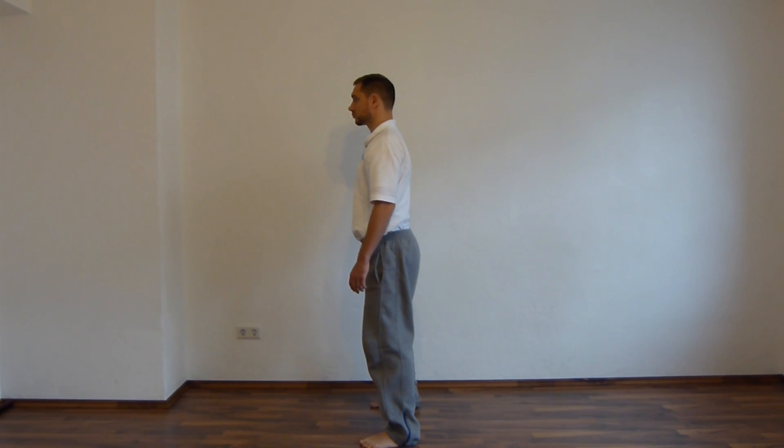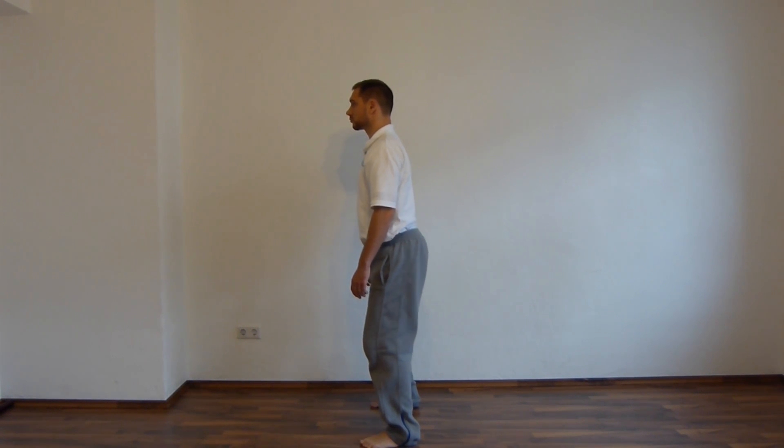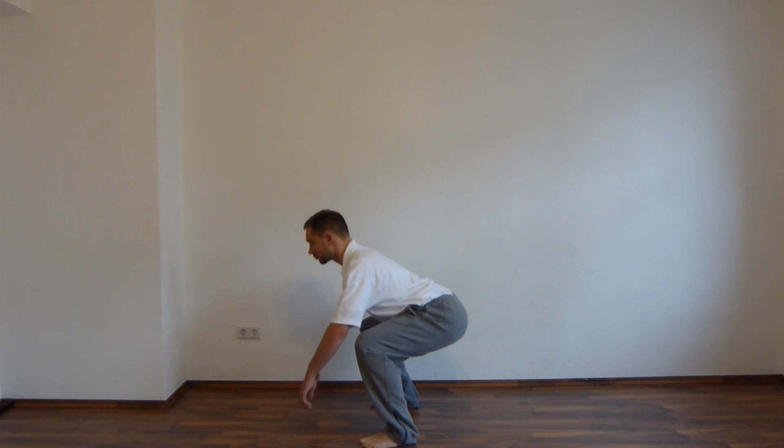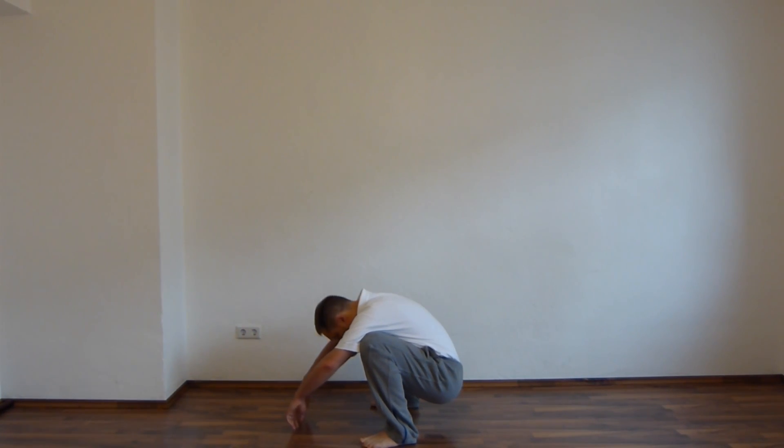Machen Sie diese Übung zuerst langsam und entspannt, bevor Sie dann nach und nach immer mehr Dynamik in die Bewegung einbauen und sie immer flüssiger und fließender machen. Wie immer machen Sie diese Übung entspannt, langsam und vor allem haben Sie Spaß dabei.